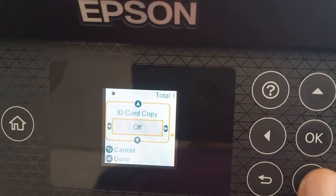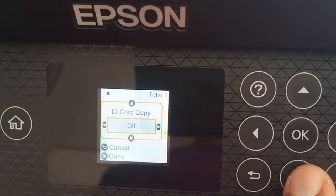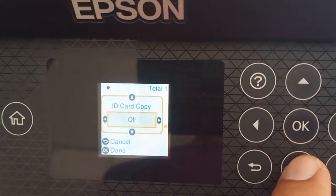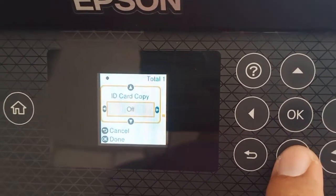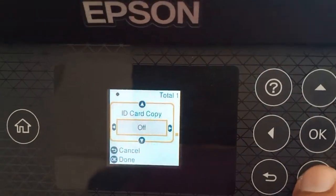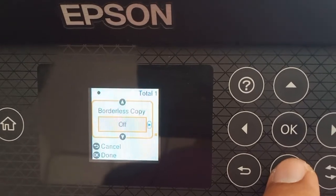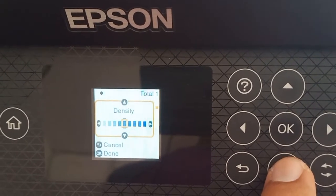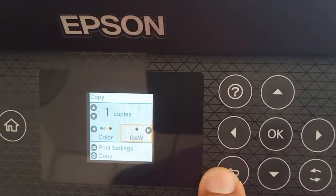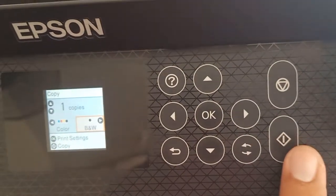For ID card copy, I choose to turn it off because this is another method I will teach you later. Right now I'm doing the traditional photocopy method. Borderless is off. Press OK, then go back.